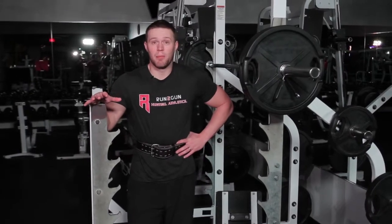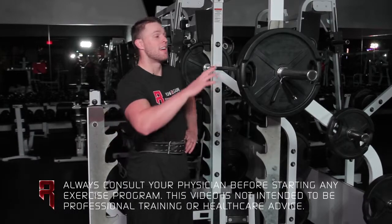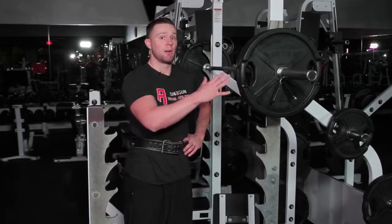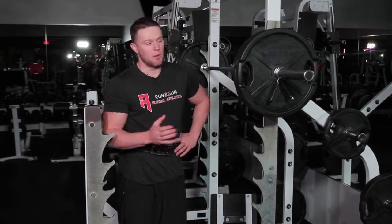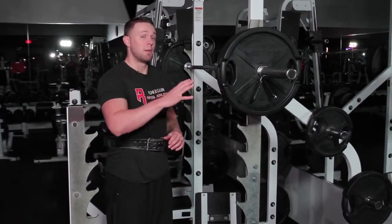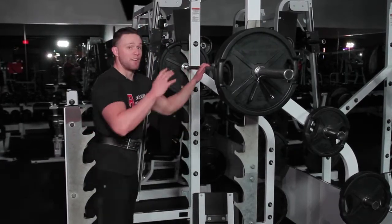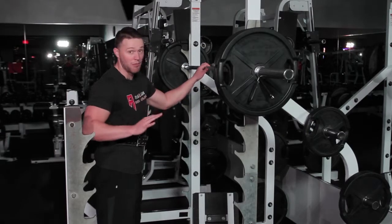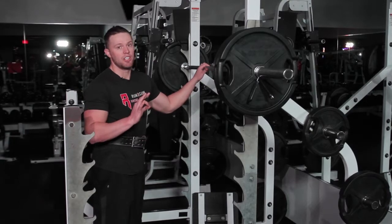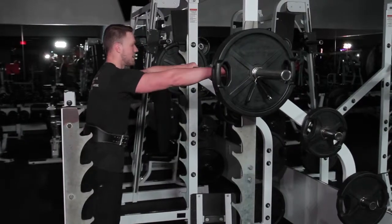I'm properly warmed up and ready to start my working sets. Today my working sets are 6 sets of 5 at 225, keeping the weight consistent. I'm not going to be discouraged on my weight today — it's the beginning of the summer and weights are going to increase all summer long. When I step into the gym, I'm checking my pride at the door and hitting weight appropriate for me, nobody else. Proper form always — if you can't hit it, lower the weight. Good form prevents injury and promotes proper strength gains.